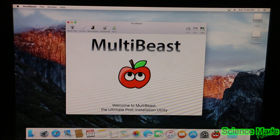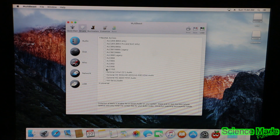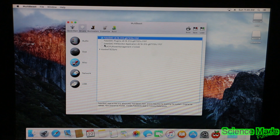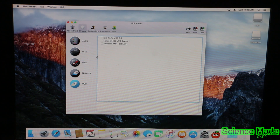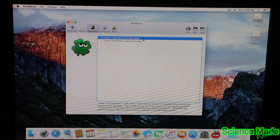Go ahead and open MultiBeast. We're going to go straight to Drivers. For audio, we're going to install the ALC1150 Realtek Audio Driver — that's the audio built inside our computer. Then go over to Misc and do the FakeSMC. Go over to Network, into Intel, and select the top one which is Apple Intel E1000E driver. In USB, select Third-Party USB 3. Go over to Bootloader and install the UEFI bootloader — if you did a legacy bootloader you can do legacy as well, but whichever you used I'd stick to that one.